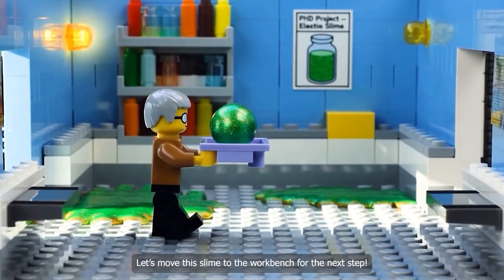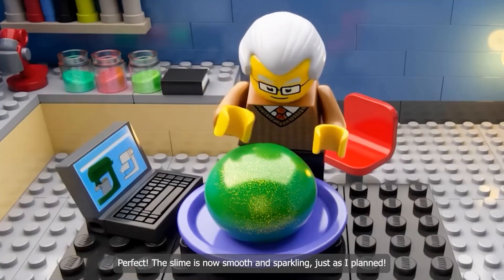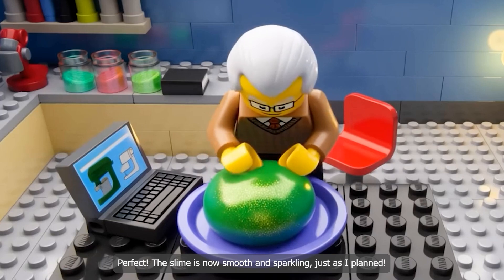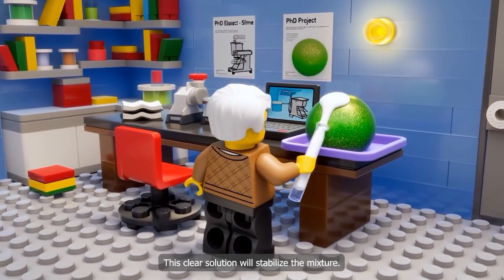Let's move this slime to the workbench for the next step. Perfect! The slime is now smooth and sparkly. Just as I planned. This clear solution will stabilize the mixture.